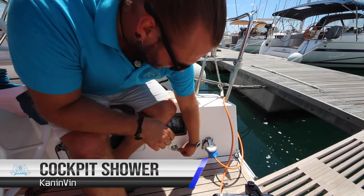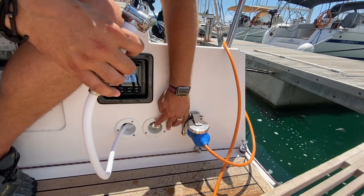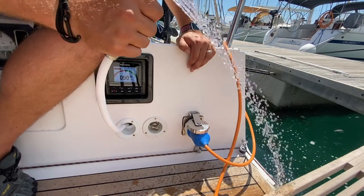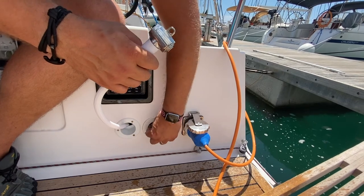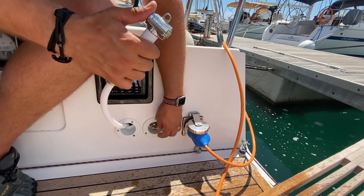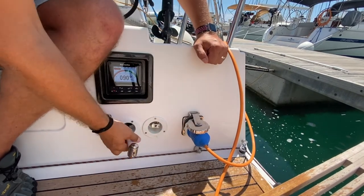The cockpit shower is located on the starboard quarter. Pull the shower out, then to turn the water on, push down laterally on the switch. To change the mix, rotate anti-clockwise or clockwise to go hot or cold — somewhere in the middle will be warm water. Turn this off before you put it away so you are not wasting water.